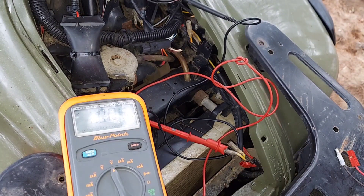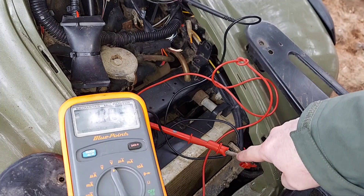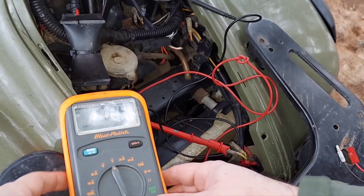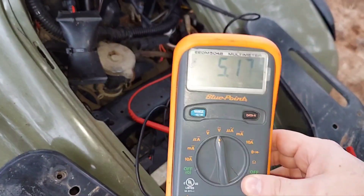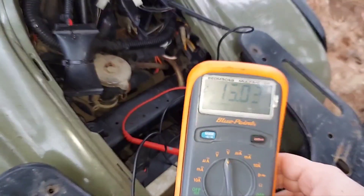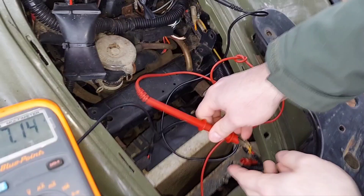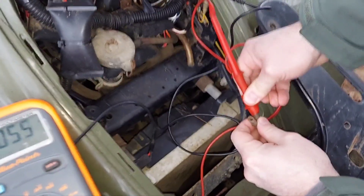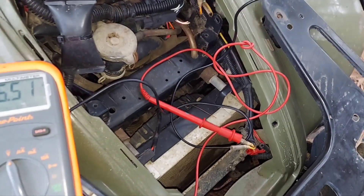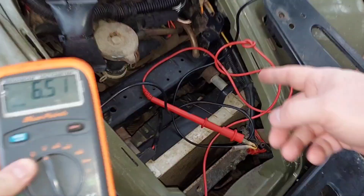We're going to do both yellow wires. Start the machine up and we should be getting around 20 to 30 volts AC from each yellow wire. That looks good. Swap it over — testing AC voltage out of this wire now.